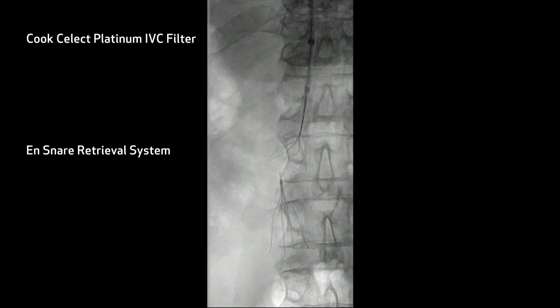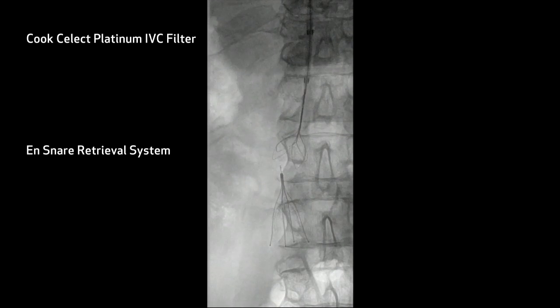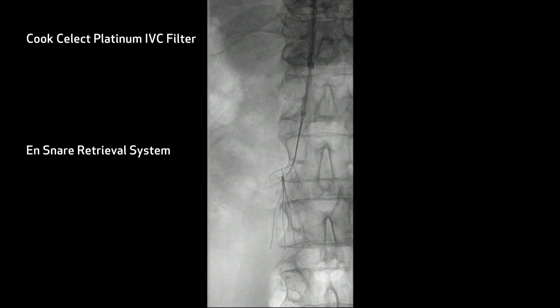First thing we do is show a cavagram, make sure there's no evidence of thrombus within the filter. We then use this dual sheath retrieval system with an end snare. You can see we've opened the end snare, spun the end snare — clearly not engaging this hook at all.